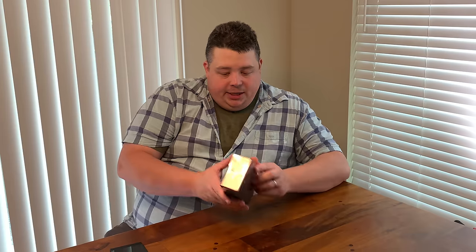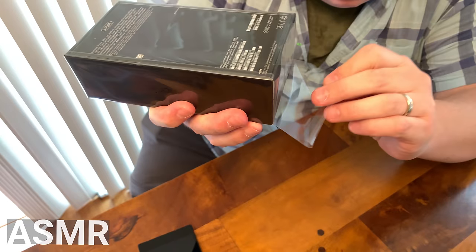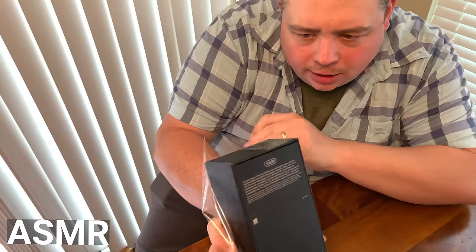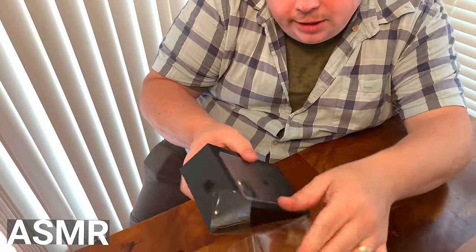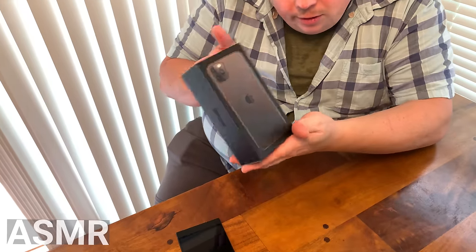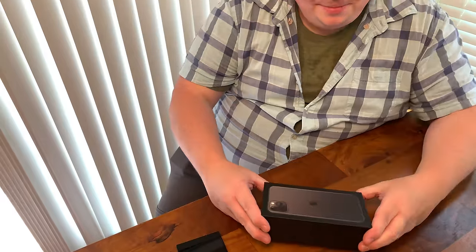Let's open this up and shed a couple of tears, because after touching this I don't think I'm going to want to go back to the phone recording on right now. All right, so we gotta get a close-up of the cellophane. Oh my god, it's so satisfying! Apple sure knows how to present.